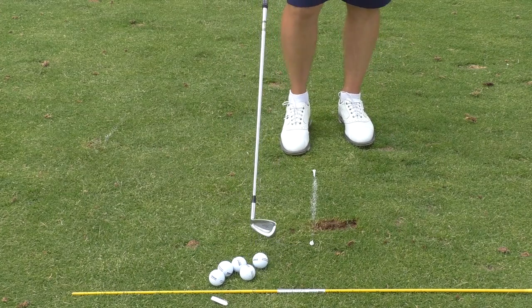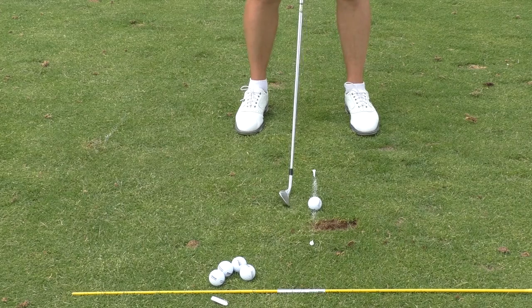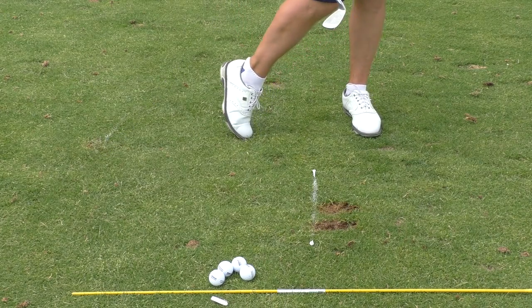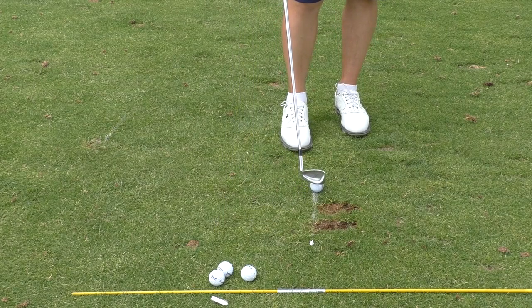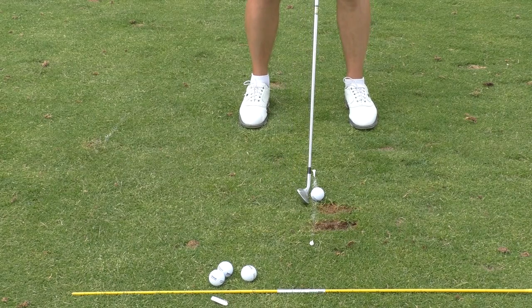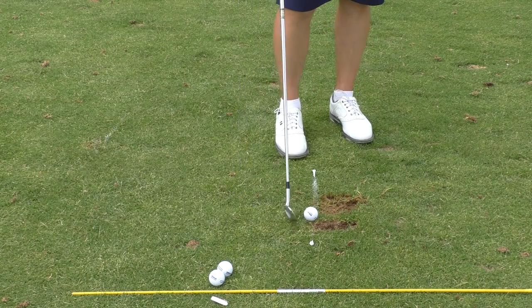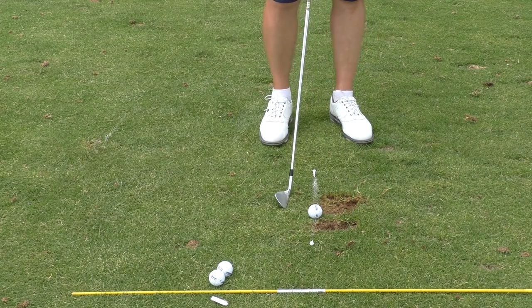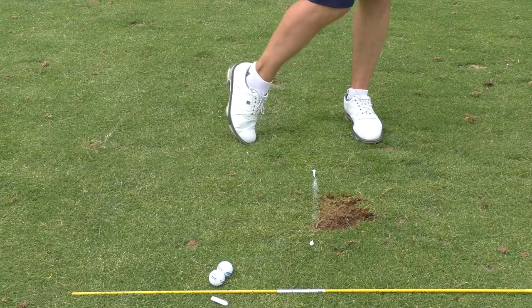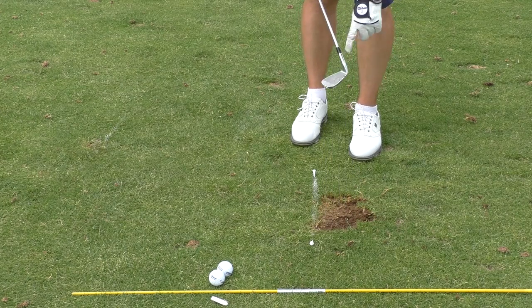Solid contact with that one, right at the center. You can see where the divot actually begins after the line. One more of those — excuse the plane noise going above. Nice contact with that one too. One more just for luck. All four of those really nicely out of the ground, nice and clean contact. Divots beginning after the ball, catching the ball right at the center, right at the middle of the club head.